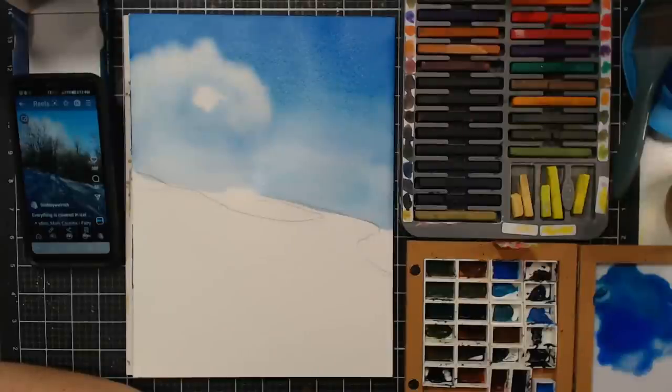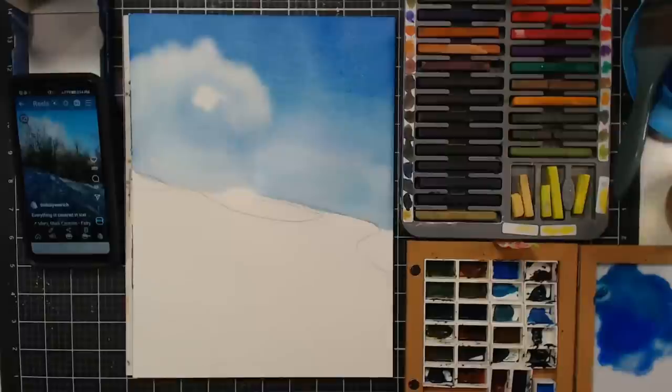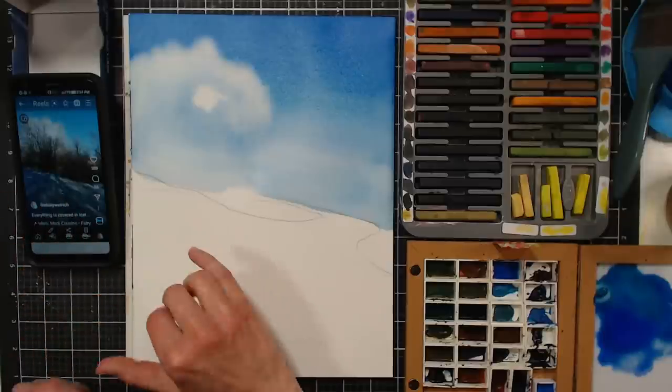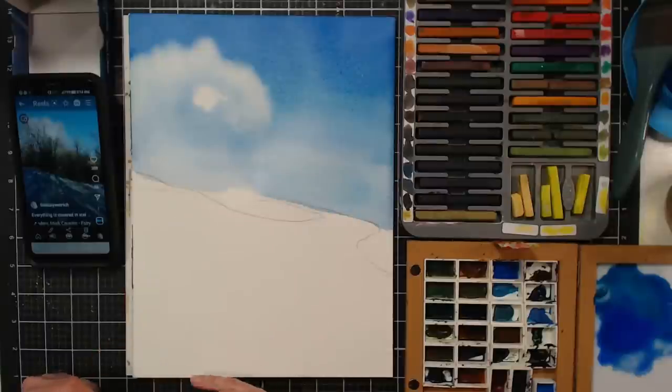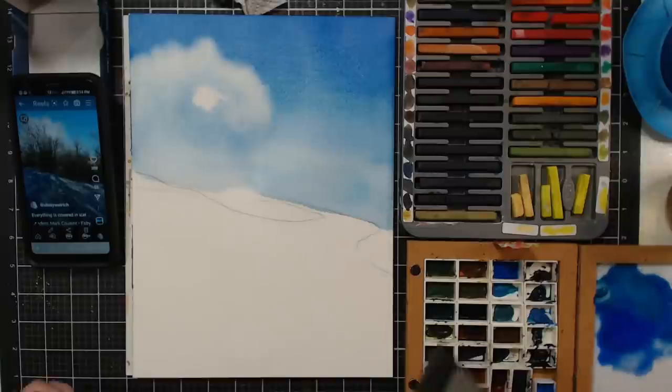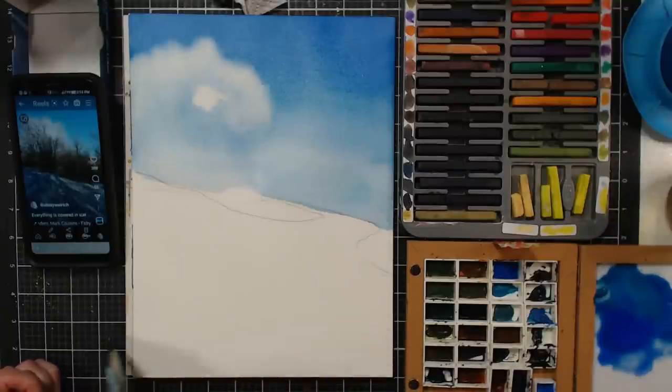No questions yet, so I'll move ahead. We usually have a few moderators pop in to help if anyone has questions. The next thing I want to do is work on these beautiful shadows. The shadows will start more tight and close to the trees and get blurrier as they come out. I want to wet my paper — wetter towards the bottom and then more dry as I go further up.